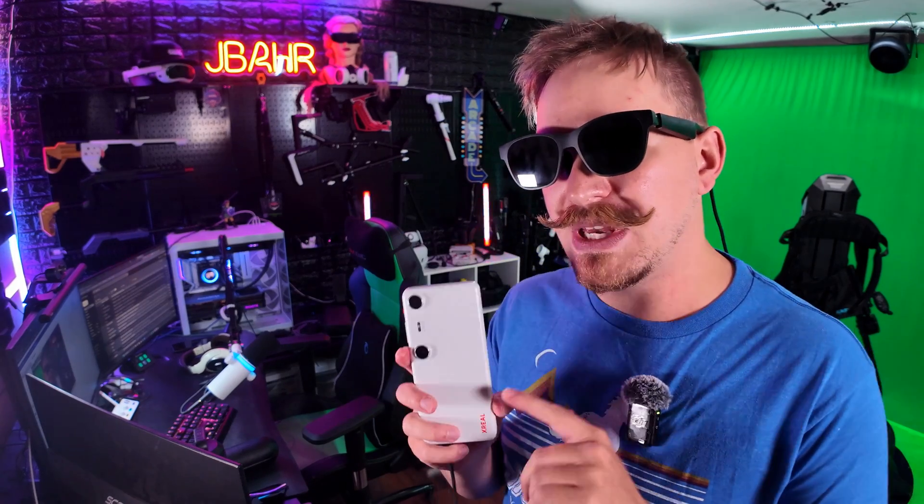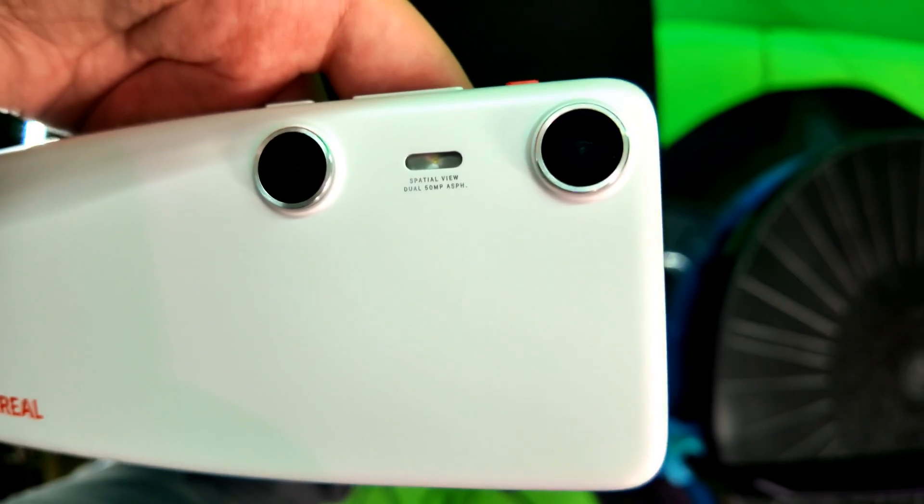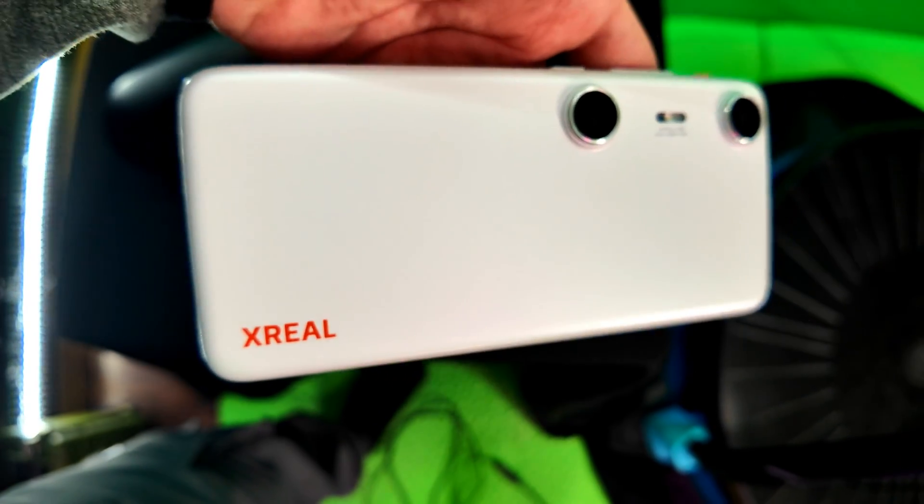We also got sent this Beam Pro device, which looks like a phone but it's not — it's more like a miniature tablet with AR companion capabilities. First I want to talk about what the AR glasses kind of are and what they do on their own, then we'll talk about what the Beam is and what it does on its own, and then we'll talk about the magic that happens when you put these two devices together.